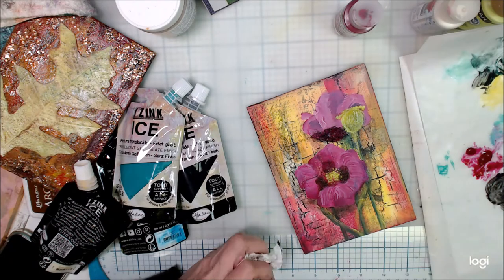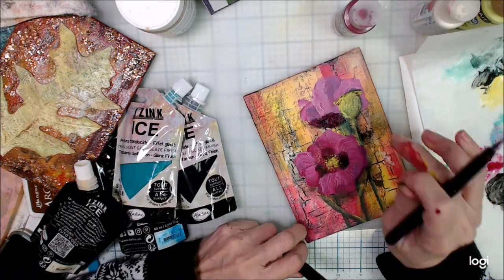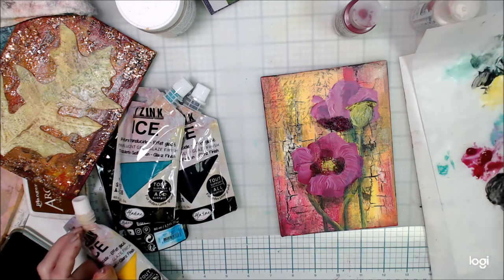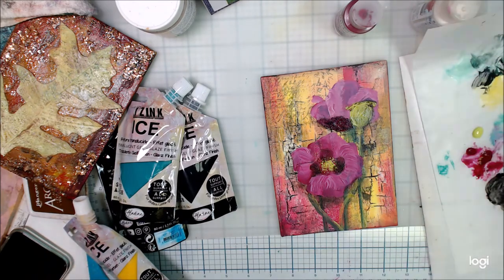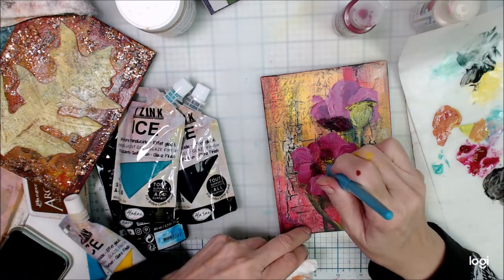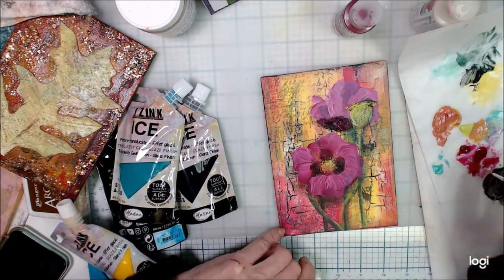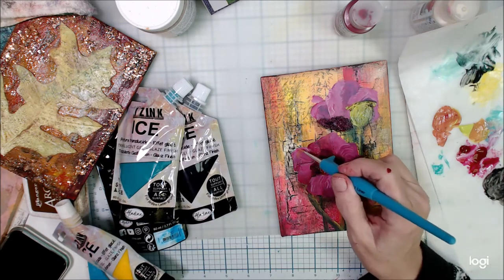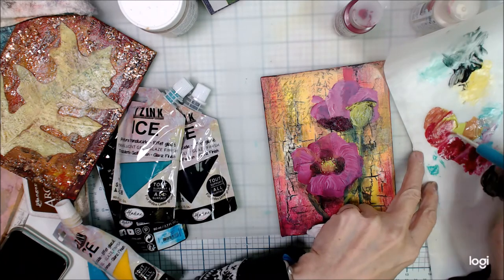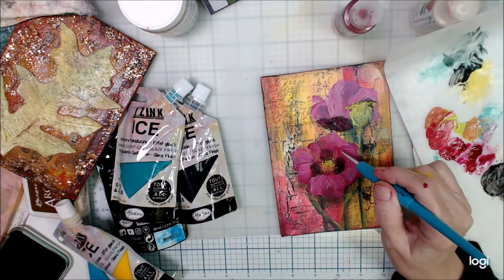I'm using that to show the shadowing and the depth on these stems and petals. I saw there was another little poppy head sticking out from behind this particular blossom in the inspiration piece, so I decided to put that in here. I'm just touching up the stems, adding some of that glaze in the yellow to the tops where the sunlight would be hitting. Think about where the light would be coming from, where it's reflecting from. Now I'm adding a little bit of the dark. I'm pretty much ready to finish this project out.